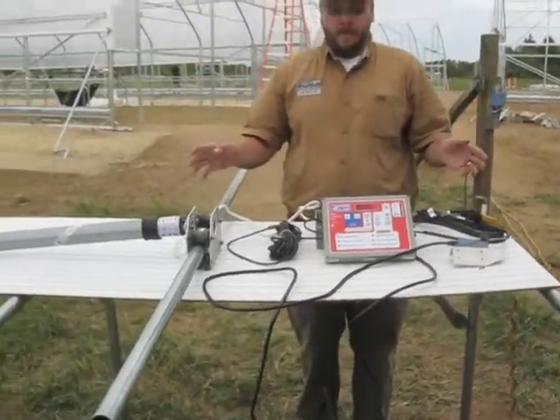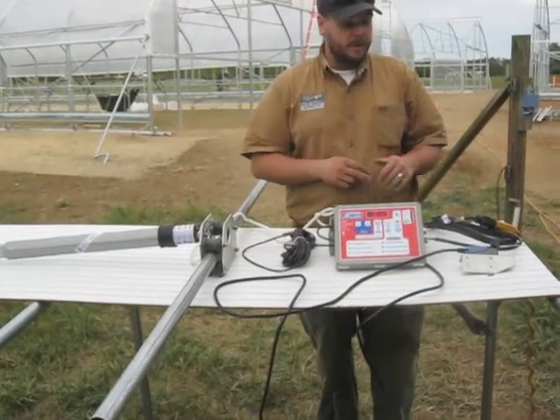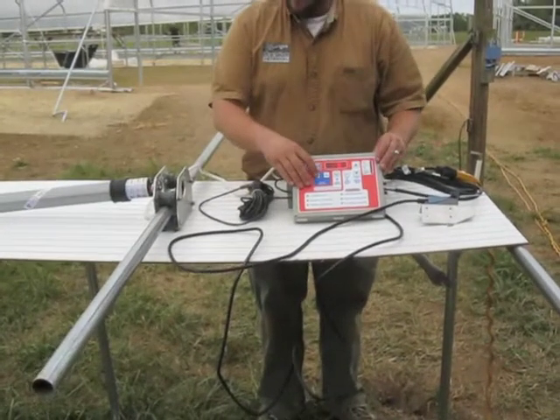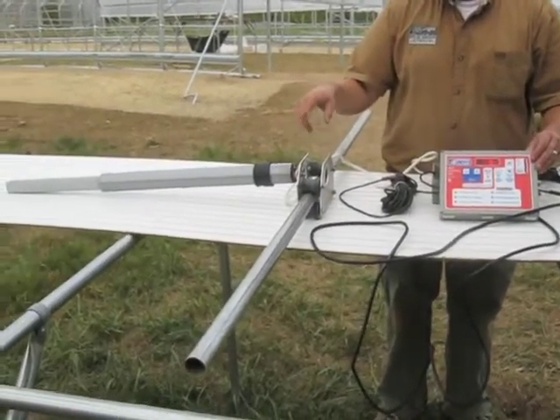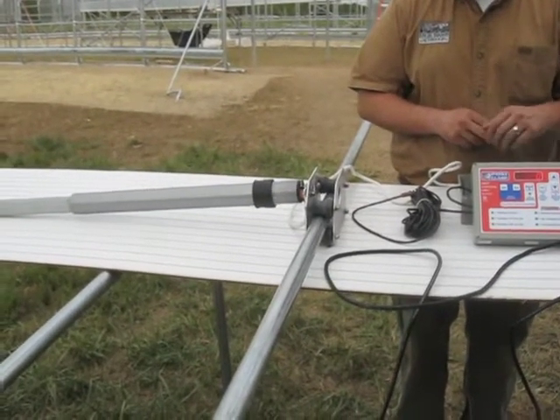We've wired everything up here on the bench just to make sure that everything works properly — it's a lot easier to do on a bench than once it's installed. So we have our power coming in; it goes into our ridge vent system. We can press open, making sure that it opens in the proper direction. It'll open and close in different directions on the high tunnel, depending on which end of the building it's on.